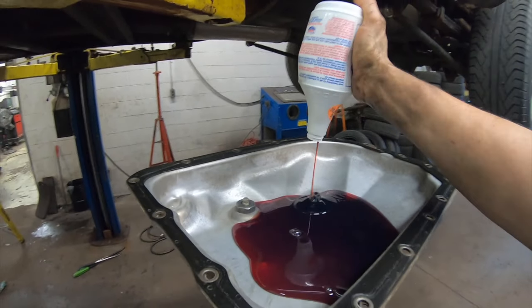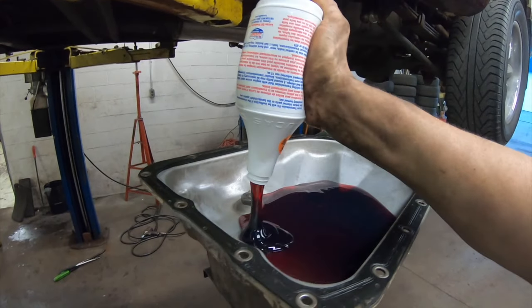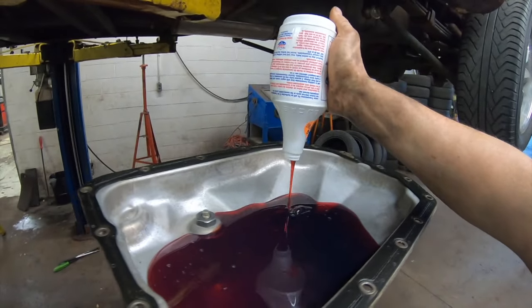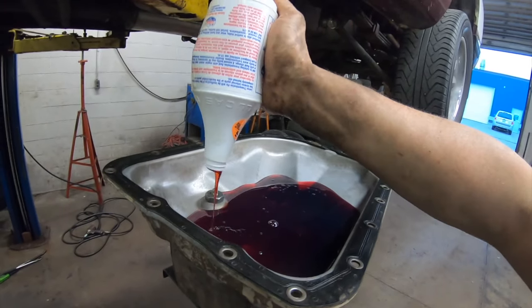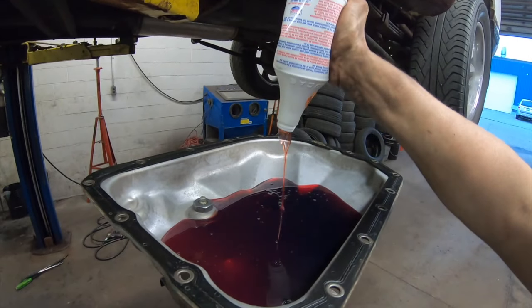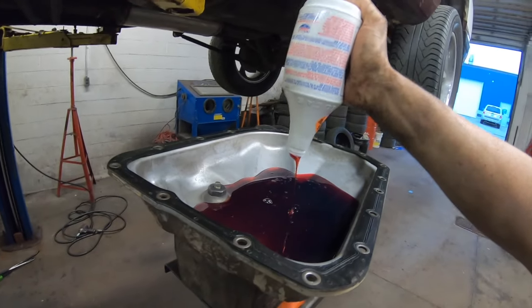Maybe some guys do it like this already, but I know every time I've done it at a shop, the other mechanics look at me like 'that is a great idea,' because every mechanic that's used this stuff, or do-it-yourselfers, knows the struggle of trying to put this stuff through a dipstick tube. This is the way I found is the easiest.